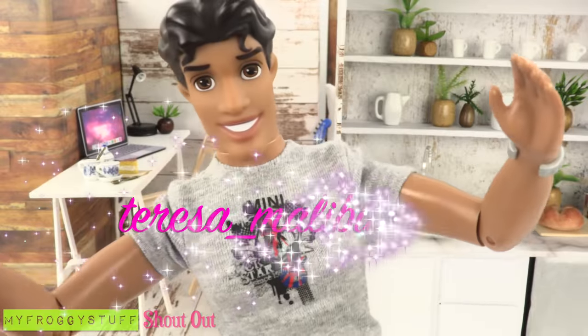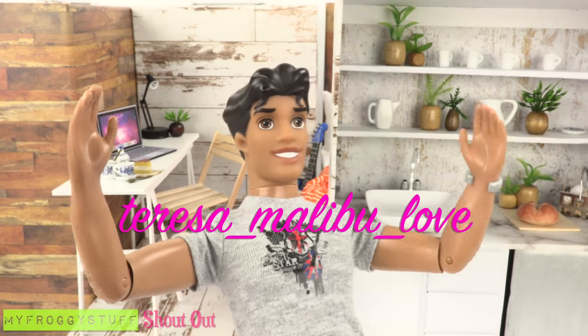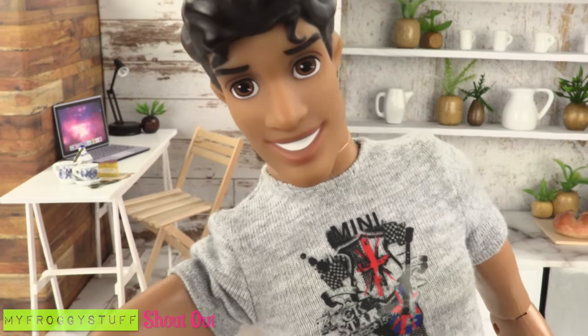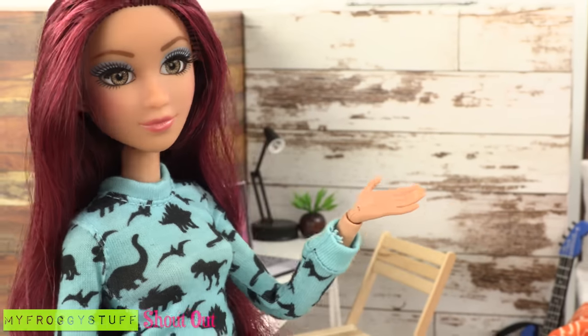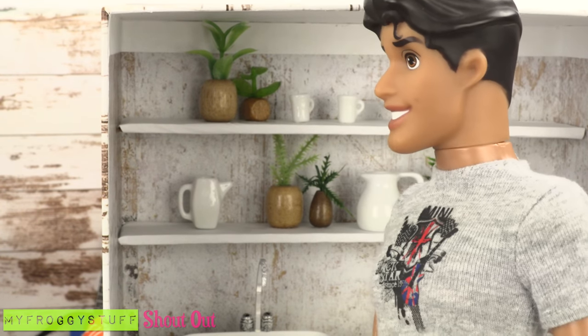We want to give a shout out to Teresa Malibu Love! Welcome to World's Tiniest Living Spaces. I am your host, Naveen. Welcome to my home. So it is you again.